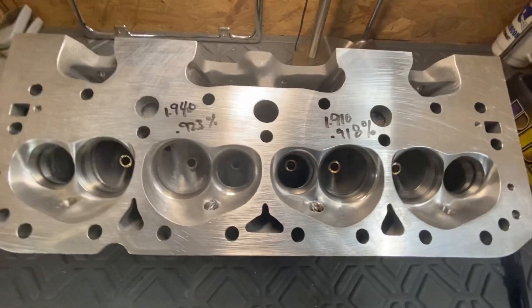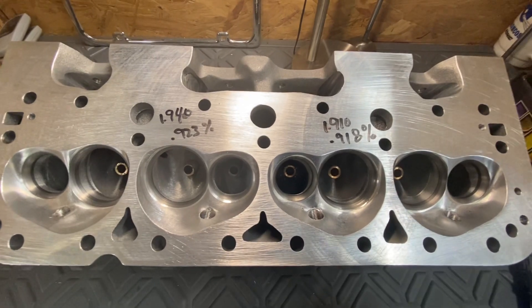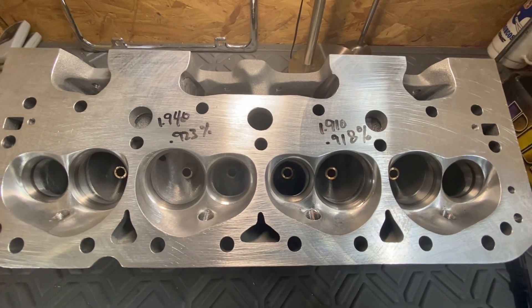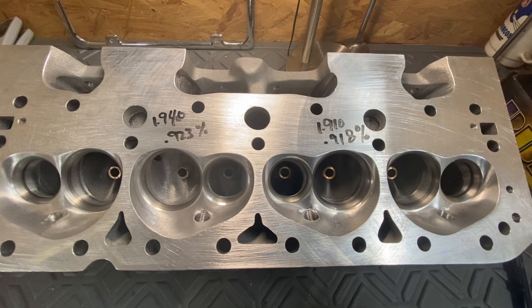Hey guys, Chad at Spy Racing Heads. I wanted to show you something here. I get a lot of calls on what does it take to do a master for a CNC program. So I'm going to show you how I do it, how it gets accomplished, and then how the end result comes about.